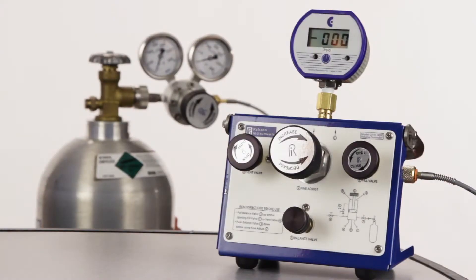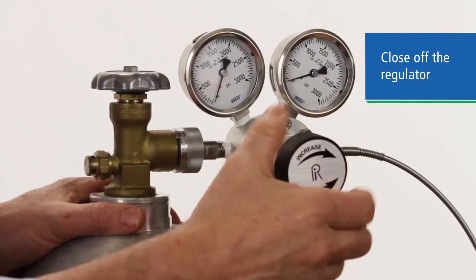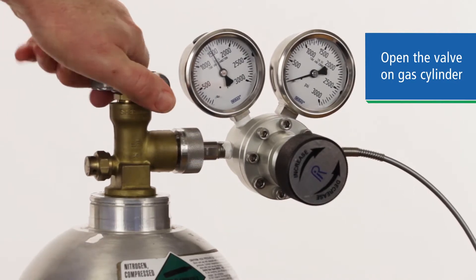In this case, we're hooking up to our QTVC volume controller. So now that we've got our regulator connected, we make sure the knob is turned fully counter-clockwise, or closed. Then we open up the gas valve on the cylinder, putting pressure on the inlet side of the regulator.